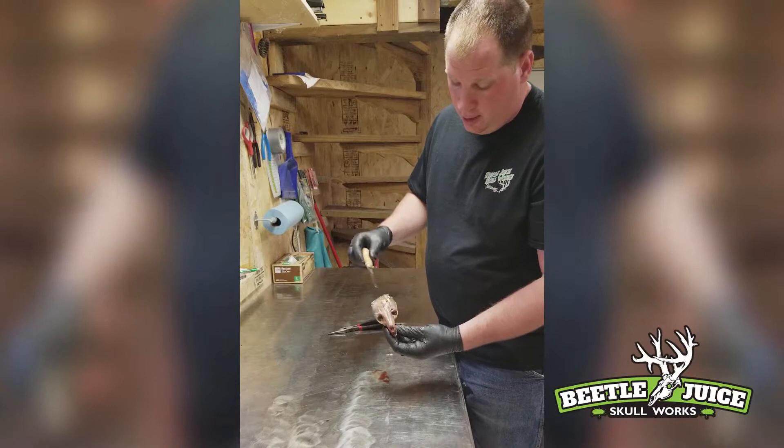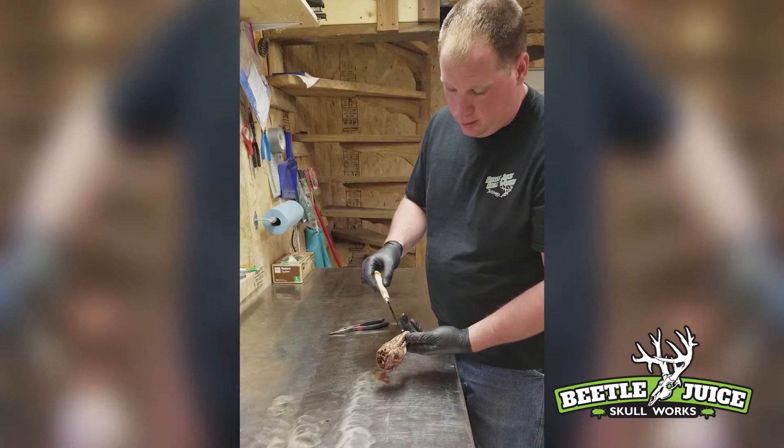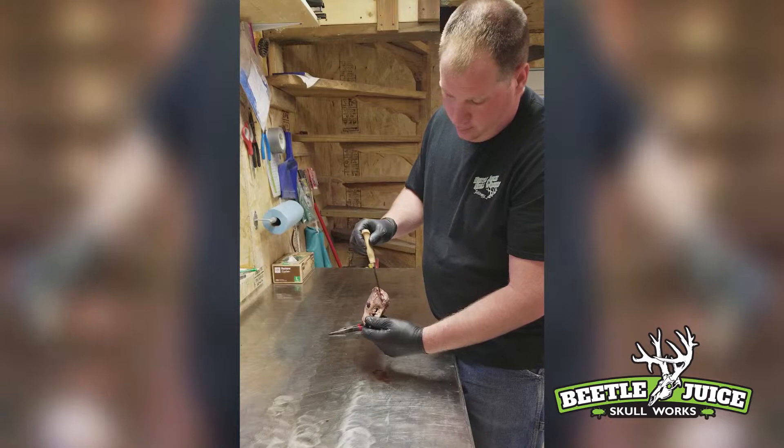The first thing we're going to do on this fox skull is remove the two eyeballs. Then we're going to remove this upper cheek meat area. Then we're going to turn the skull over and remove the tongue and lower meat out of that area. And then finally we're going to remove this cheek area.